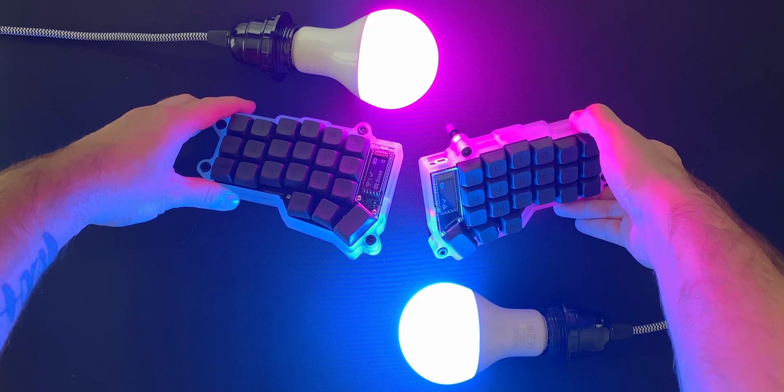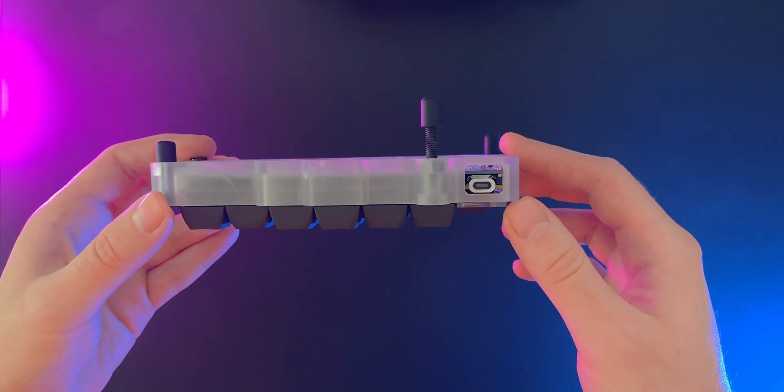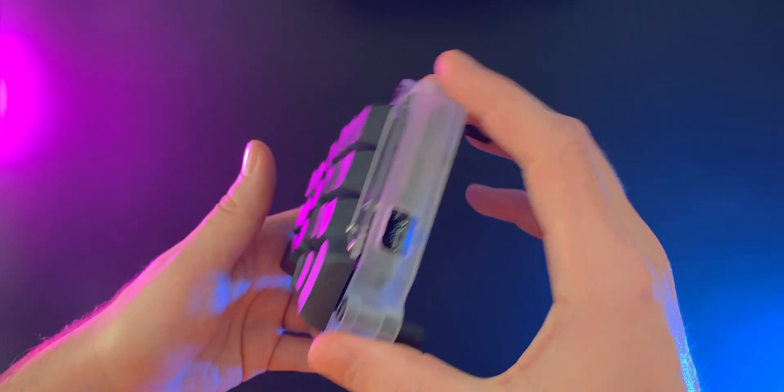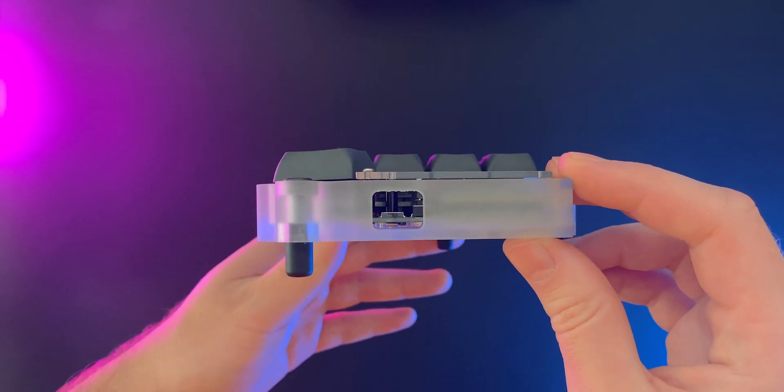I do have to point out that while the material of the print is great, the finished quality of the print was a bit of a letdown. There are a number of imperfections on the surface, probably left over from the resin printing process. I think they might go away with some manual sanding, but I left it alone for now.